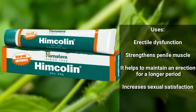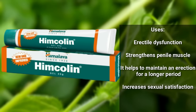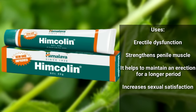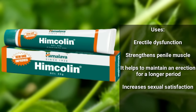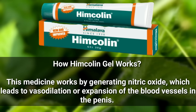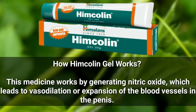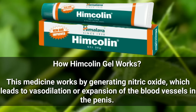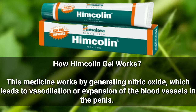How do you use this hymcolinjell? It is also a good idea to use hymcolinjell. If you use it, you should be able to apply it and get the desired result. When you use this, it will be able to treat effectively.